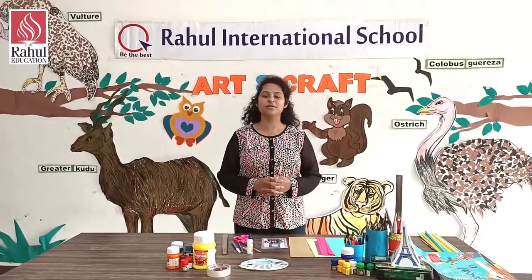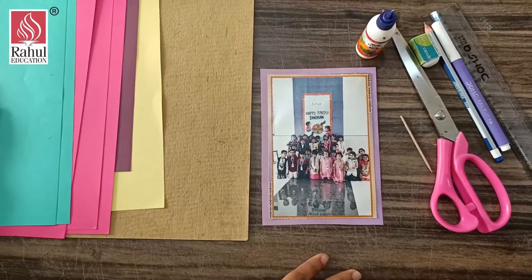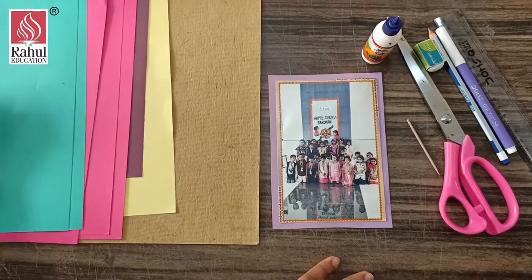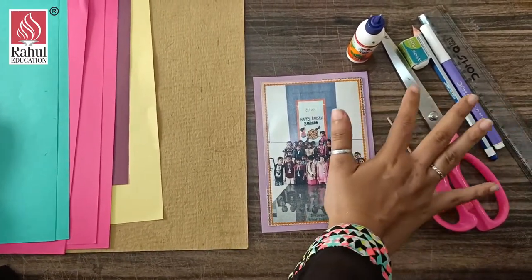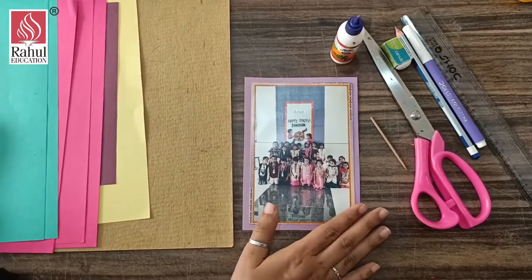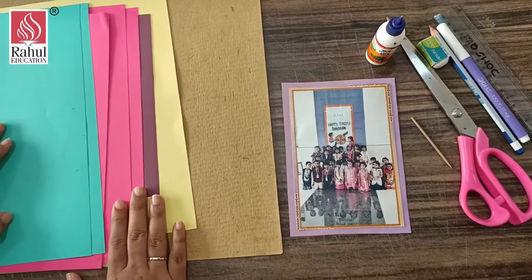Good morning learners! Today we are going to learn an art and craft activity for Grade 6. Today's activity is a photo frame. This is a craft activity. The materials required will be glue, scissors, a toothpick, pencil, eraser, sketch pen, scale, your photo — any photo you want — cardboard, and some colorful papers.